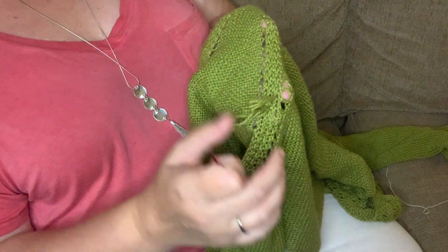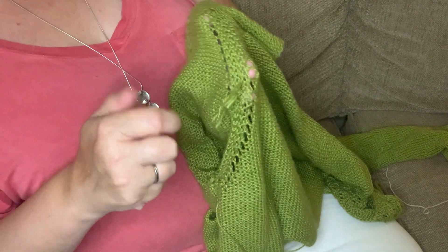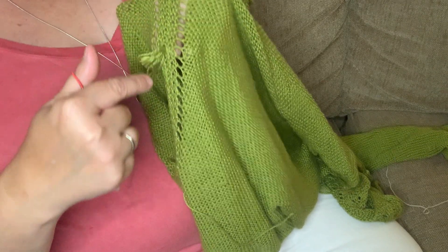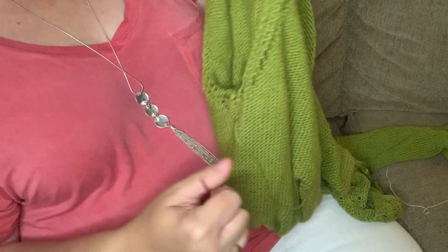Another place I like to add, if it's a raglan, is right here in the raglan seaming because you can kind of hide it in there — especially with this. This is a seed stitch, but even if it's not a seed stitch, you can hide it in there pretty well.